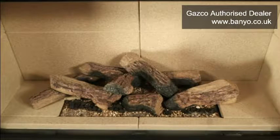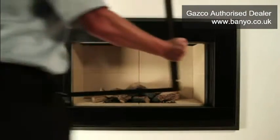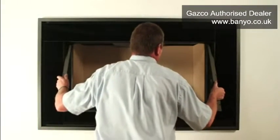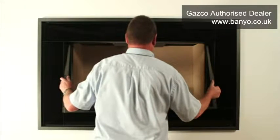Now that you have replaced the fuel effects of your fire, it is recommended that you wash your hands. You are now ready to replace the glass as described in the installation and user manual. To begin, take hold of either side of the lower half of the glass panel and place it in front of your fire's opening. Angle the top of the panel away from you and lift it into the upper section of the fire by approximately 25mm.